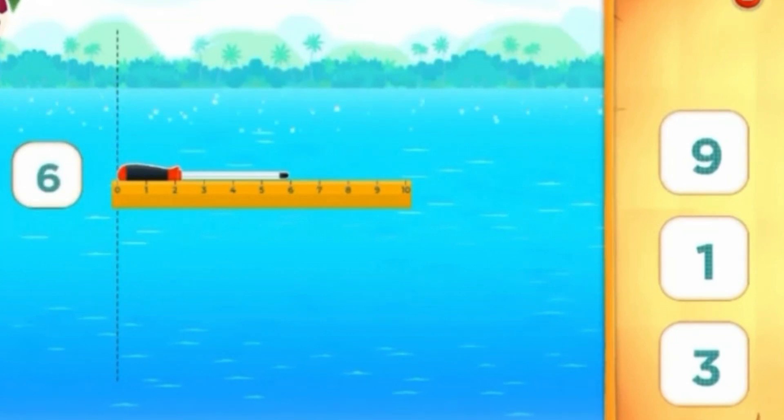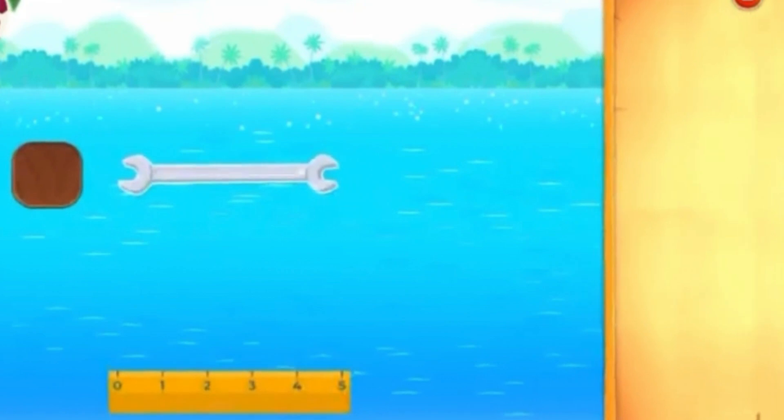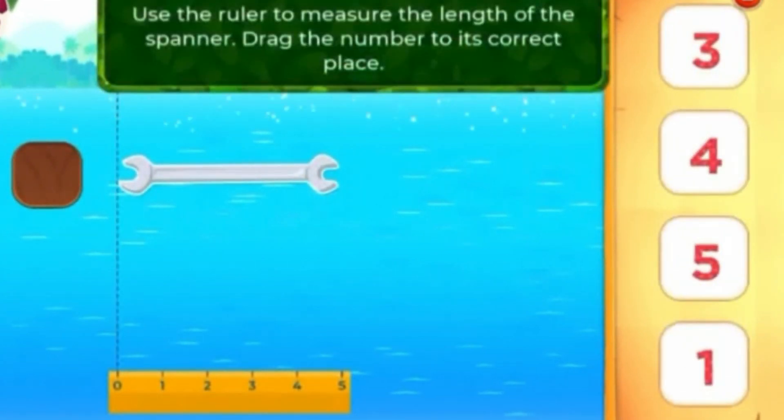Great job! Use the ruler to measure the length of the spanner. Drag the number to its correct place.